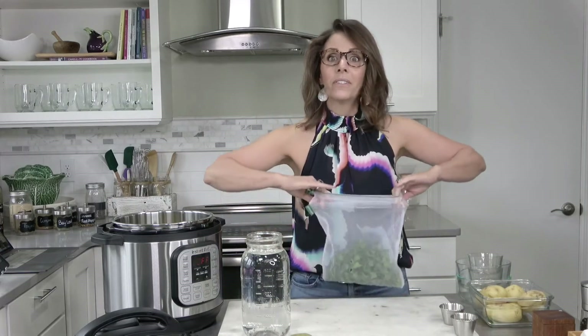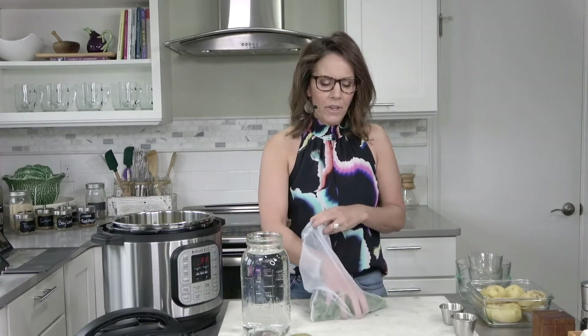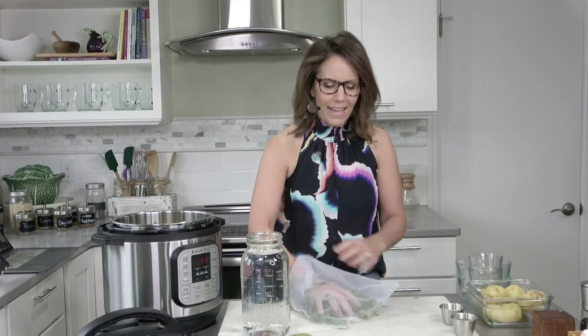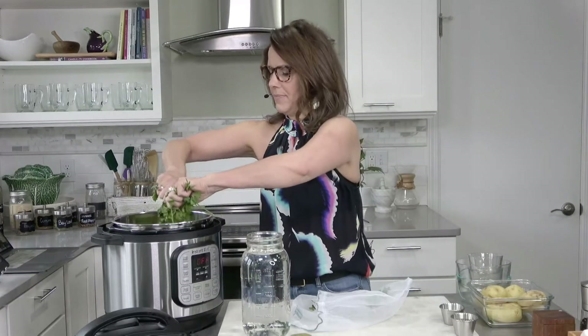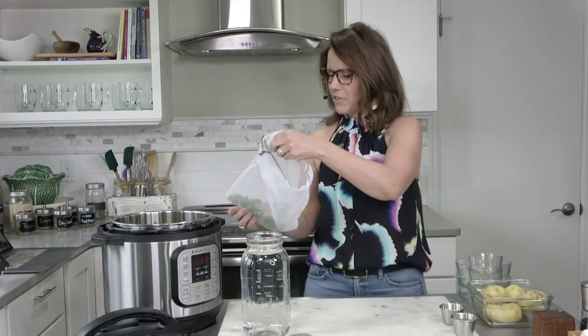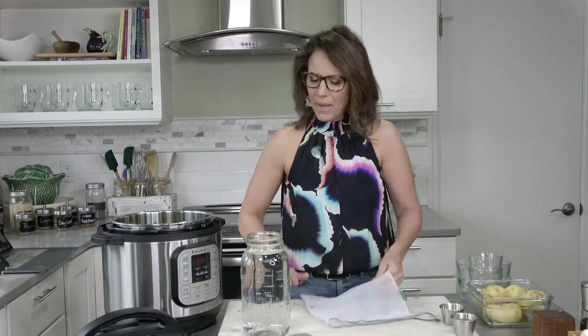I am going to add my parsley. The options here are endless for the herbs. I happen to have parsley with a mix of parsley stems — I made a tabbouleh last night and had some leftover stems. You could either compost them or save them in a bag and use them for your bone broth. You could use a mix of rosemary, thyme, cilantro — really any herb that you and your family enjoy.